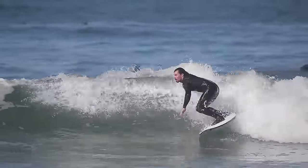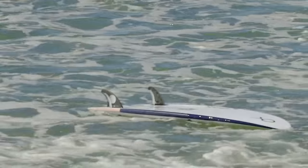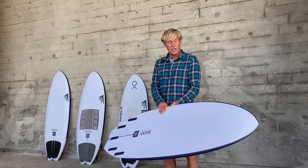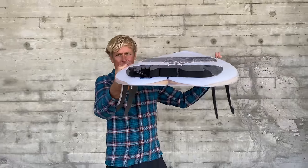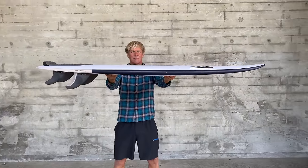Kevin Schultz and Timmy Reyes are riding it as a thruster and they're ripping on it. I — an anti-thruster groveler person that I am — really enjoy it as a thruster too. It has very low rocker but an even curve throughout the whole thing, so there's never a straight spot, never a flat area.